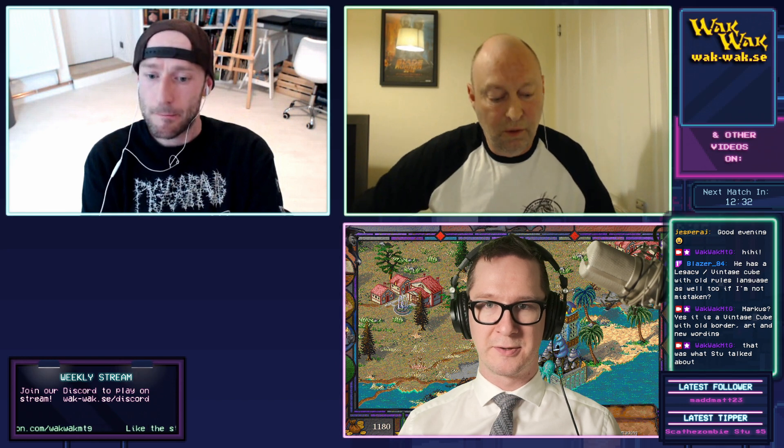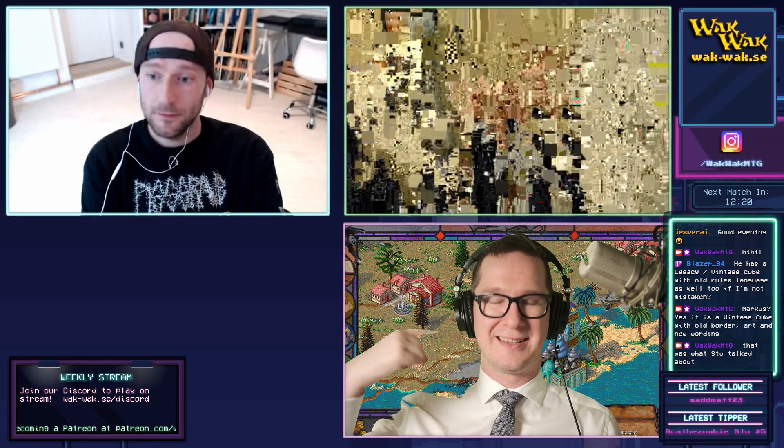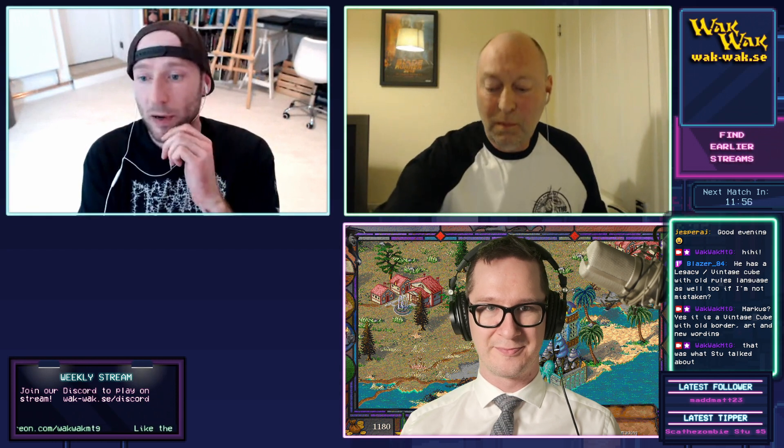We gave each other six boosters to start with, then added a few every few weeks through the beta test. It really gave you that old school sealed play feel — like how Garfield originally intended, where you start with a small bunch and add to your pool over time. Rarity also acts as a power level restrictor. More importantly, I've gotten to experience aspects of the game I'd never get a chance to otherwise, like playing for ante.